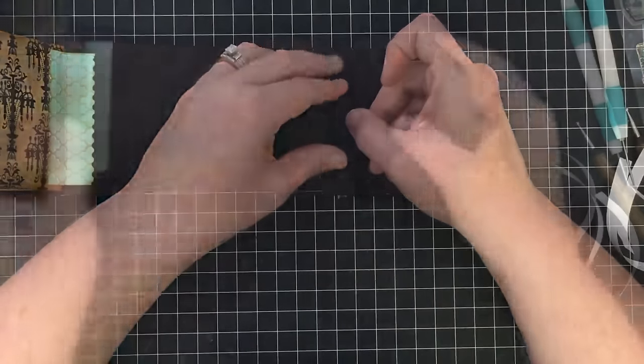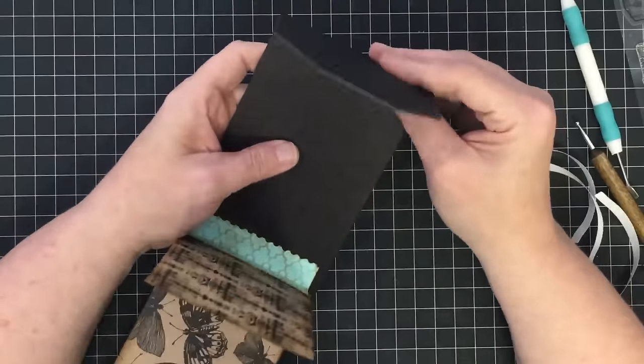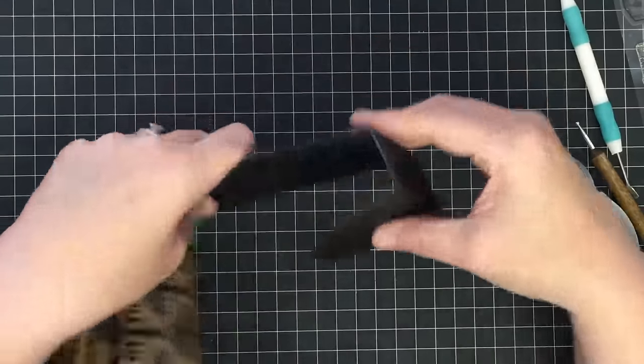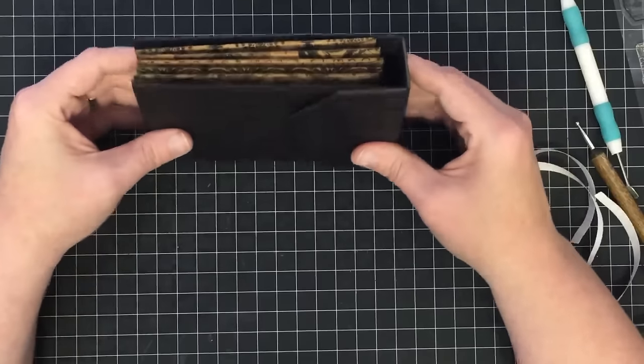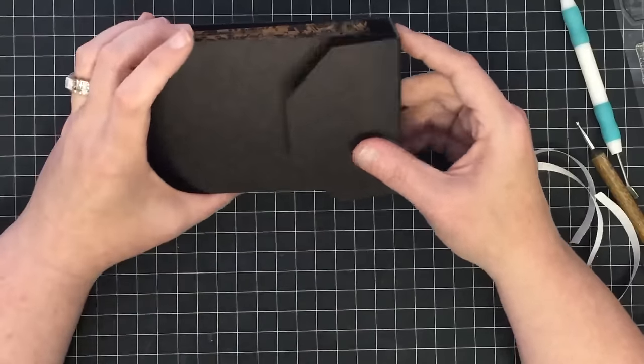We're going to have to make these bend a little bit so we're going to work them. Now we've kind of stiffened them up, which is also a good thing because it gives a little more stability. Now you can see that these guys can go just like that. I want to put a magnetic closure under here but not yet — not till we're ready to mat it.